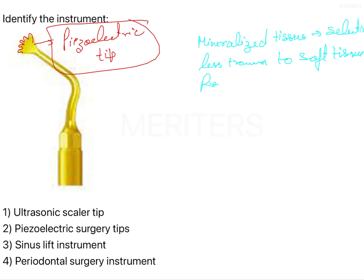Due to the cavitation effect, there is reduced hemorrhage. There can be excellent visibility within the surgical field because there is minimal bleeding, along with high-illumination LED lights and very effective irrigation while using these tips.